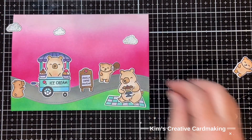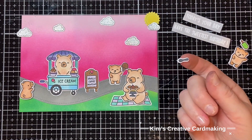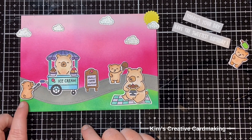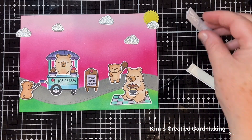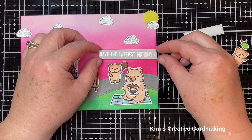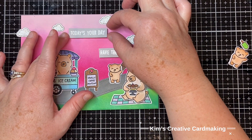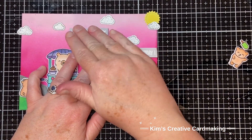Originally I had die cut about six clouds and I do add more later on. After those are all glued down with foam tape and glue, I added a spoon to that tiny bear, then popped up the sentiments on some foam tape and put those into the sky. The sky looked a little bit bare even once I added the sentiment - no pun intended - so I planned to add more clouds later. First I'm going to cut off the overlapping images on the sides.